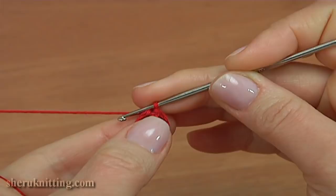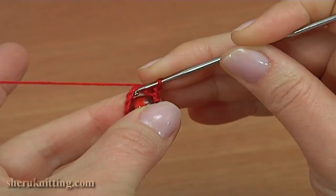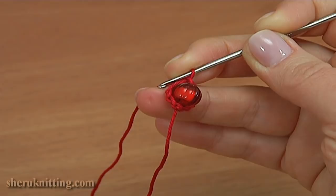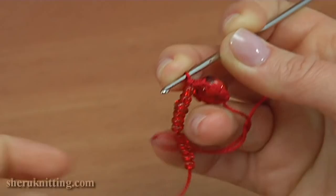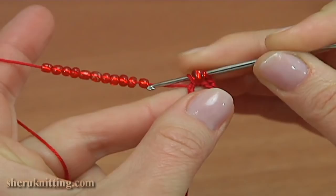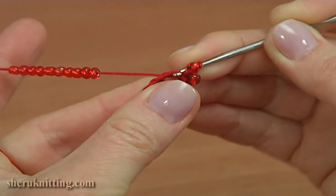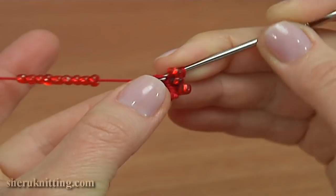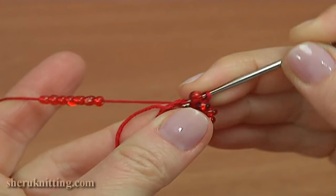It will be a round of beaded half double crochet stitches. Make a chain to bring up the yarn. I will be making beaded half double crochet into the chain spaces. Draw seed beads, yarn over the hook with seed bead, insert the hook into the chain space by making half double crochet. In total it should be 6 beaded half double crochet. The first is made, we need to crochet 5 more: 2, 3, 4, 5, and 6.